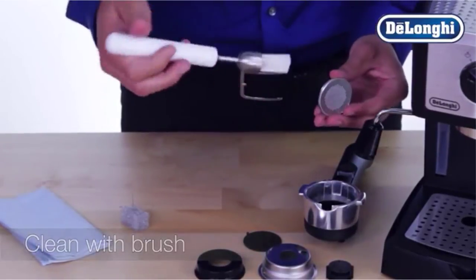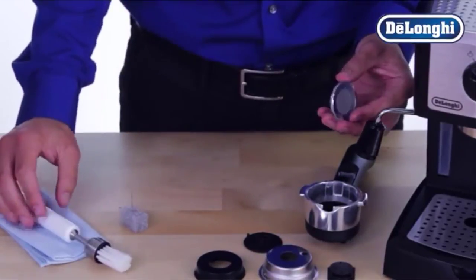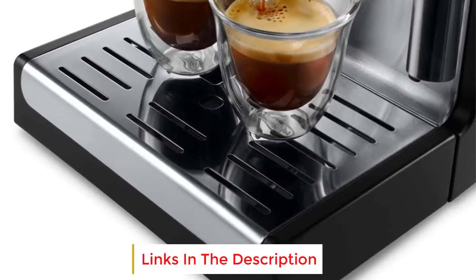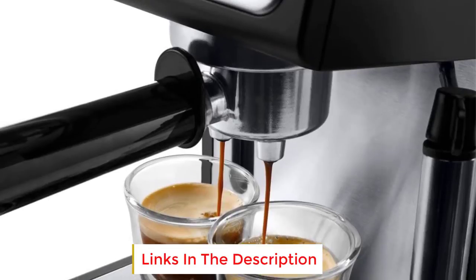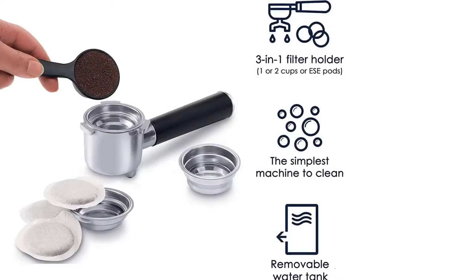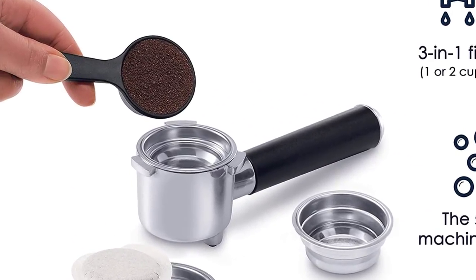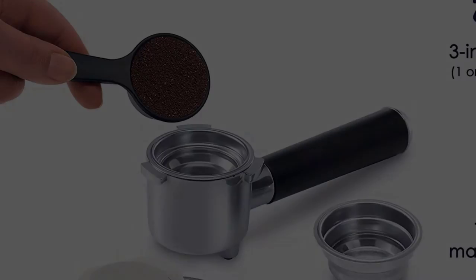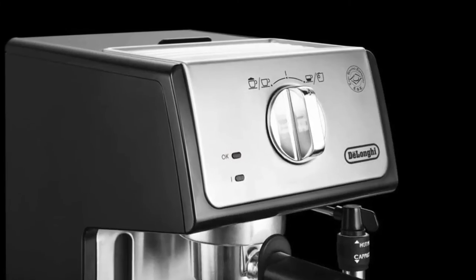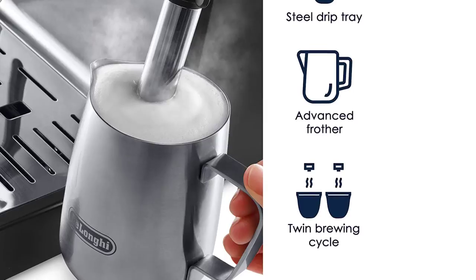This model is notably lighter and smaller than its predecessor on our list, so if you have limited kitchen space, check the dimensions provided. With the smaller size comes a lower tank capacity, which may not be a bad thing if there are fewer people in your home. You can also take out the water tank as often as needed to clean it. If you need to fill up a bigger cup, detach the bottom tray and position your cup below the dispenser. The manual frother is also bound to come in handy when texturing your milk.